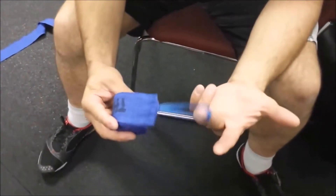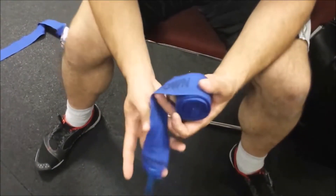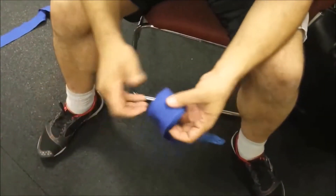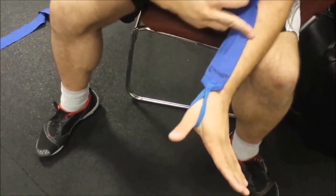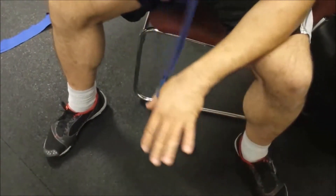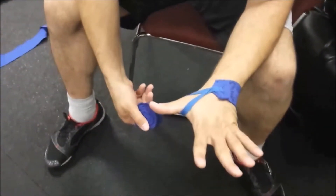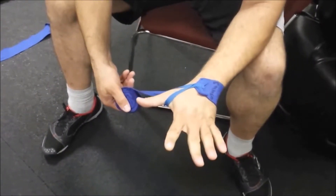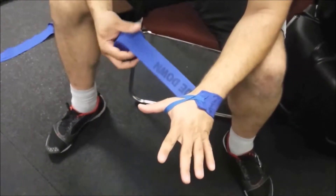Once you have it rolled backwards, you'll see there's a thumb loop — this is where we start. On these particular wraps it's printed 'this side down,' which seems dummy-proof, but I do it wrong all the time. Stick your thumb through that loop, make sure you're up on it and take out any slack. Put that side down, and start wrapping across the back of the hand. Keep your thumb extended — when you make a fist it tightens slightly, but when you relax it lets the blood flow.